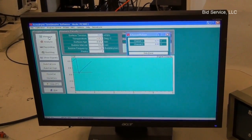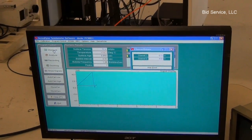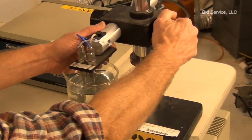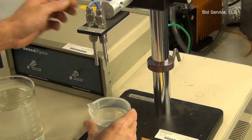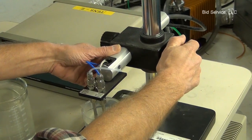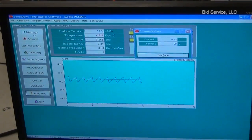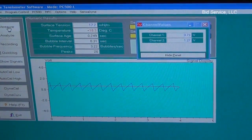You hit measure. Here we have water and we're measuring roughly 72.7. I'll change out the water for the alcohol just to show there is a difference in the readings. You can see the sawtooth wave is smaller here with the alcohol, and we're getting a reading of 17.3.